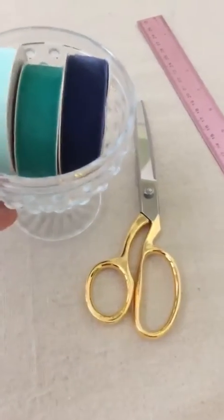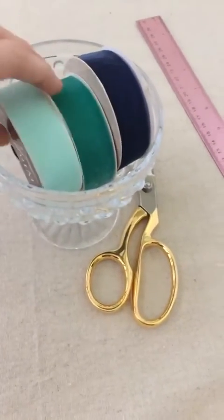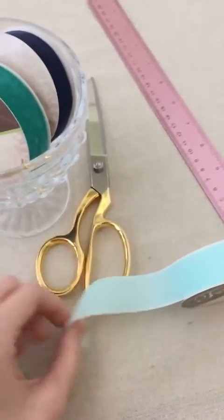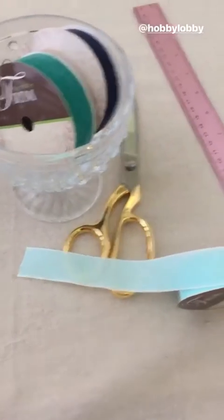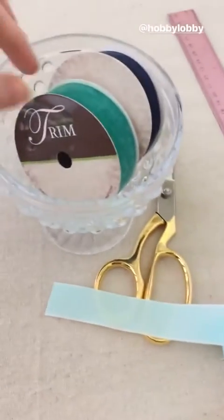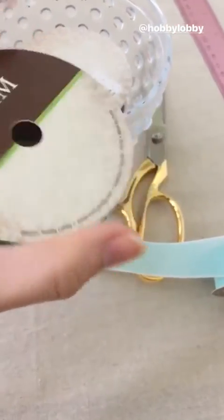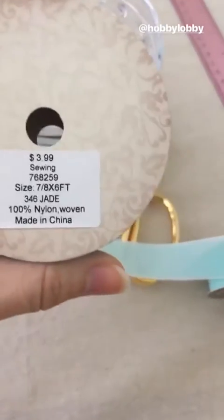Hey everyone, today I thought we could take some velvet ribbon and do a little craft together and make a few bows, so follow along. I have three colors of velvet ribbon to work with today, and these I picked up at Hobby Lobby a few months ago, but they obviously should still have them.